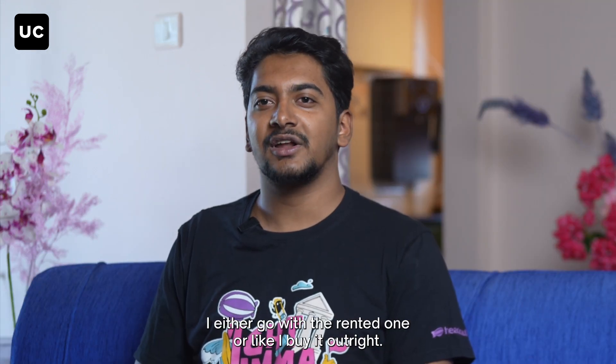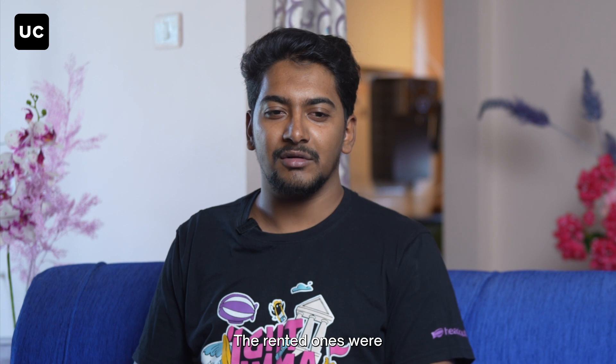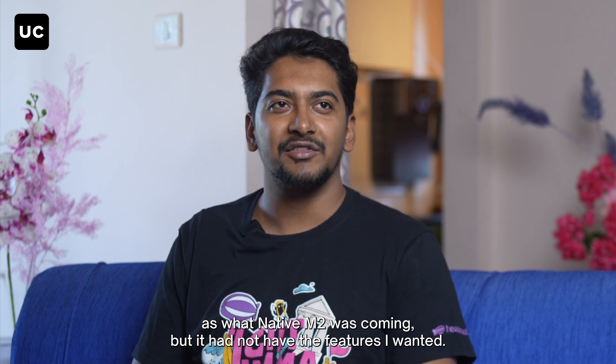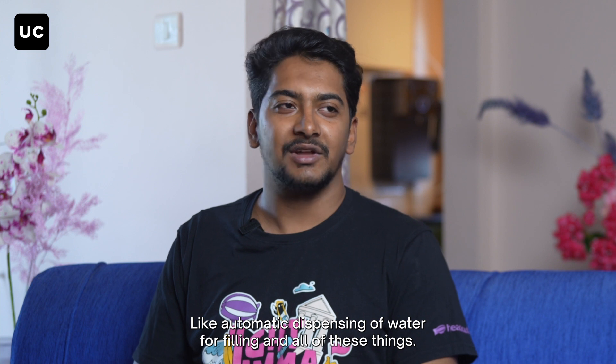I could either go with a rented one or buy it outright. The rented ones — the two-year cost was coming up to the same price as the Native M2, but they didn't have the features I wanted, like automatic dispensing of water for filling.